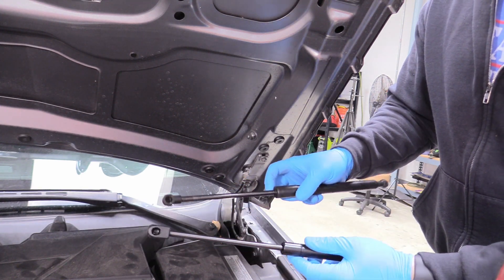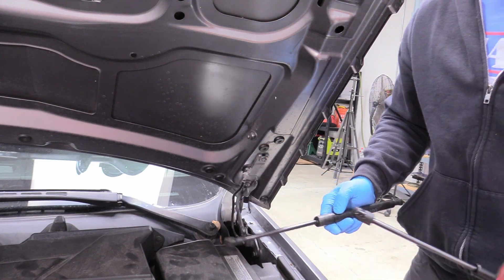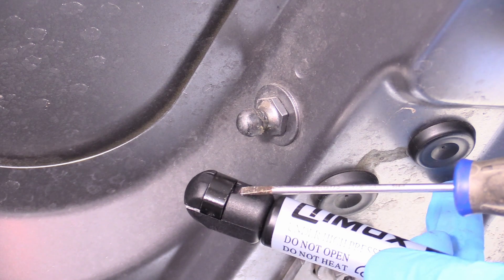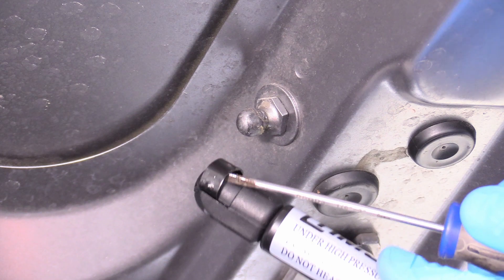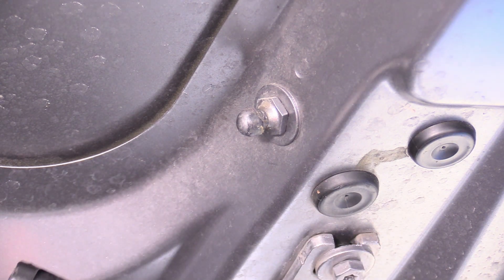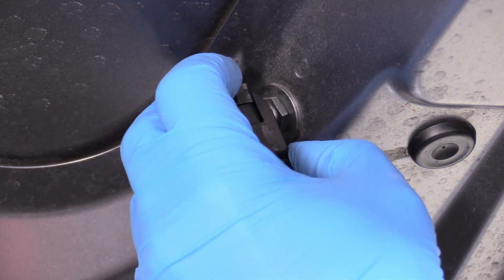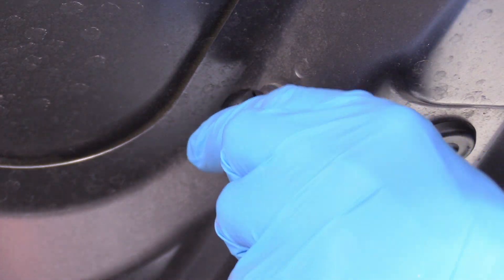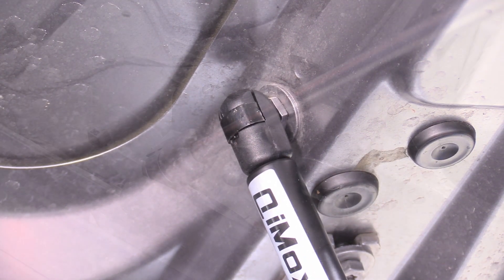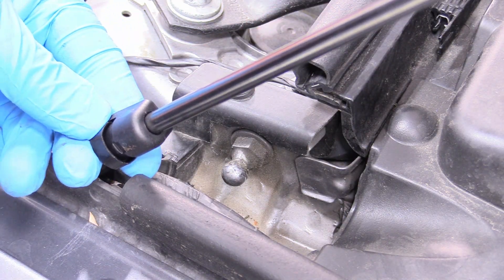The only things to verify on the new strut are that the overall length is the same and the securing clip mechanism is the same size — both check out, so this is the correct strut. Just like before, get the clip out of the way using a small implement, prying it up just enough so the safety is defeated. Then slide the strut on. If you're having trouble, it's probably because the clip isn't fully out of the way. Push the clip back into its home, and verify it's seated by trying to remove the strut — it shouldn't budge.